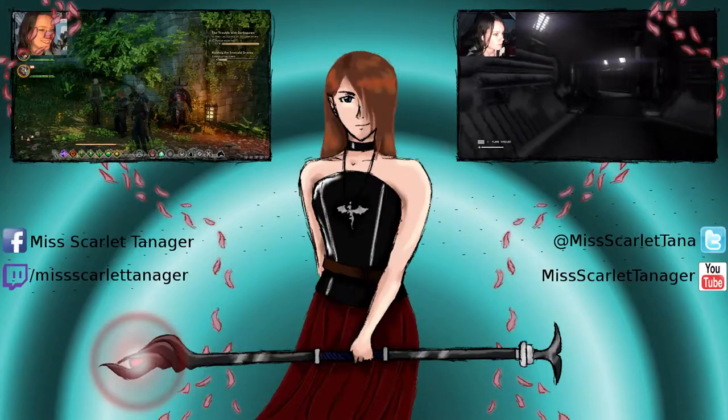That is the January Loot Crate. I'll see you all next month with the February Loot Crate whenever it comes, which would be towards the end of next month. My name is Miss Scarlet Tanager and I've been unpacking Loot Crate! See you all in the next video.